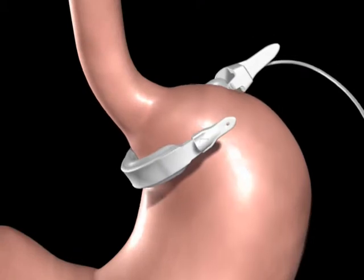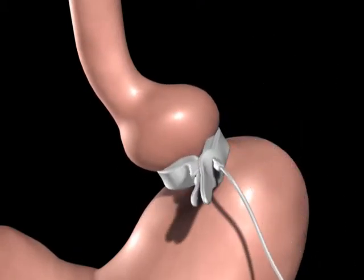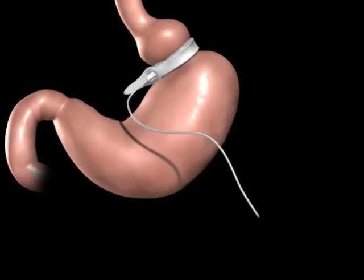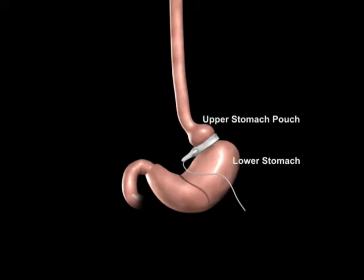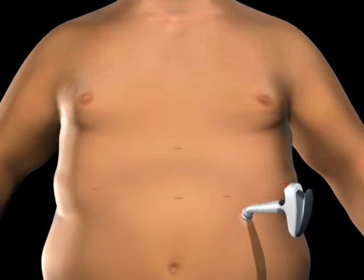The Realize Band is positioned around the upper portion of the stomach and secured using the locking mechanism. A tube attached to the Realize Band is connected to the injection port, which is used to adjust the band tightness. The injection port and tube are placed beneath the skin.